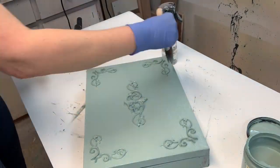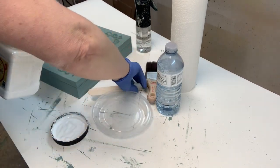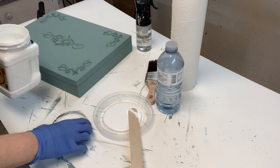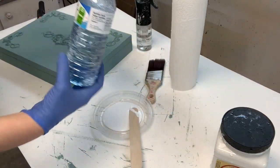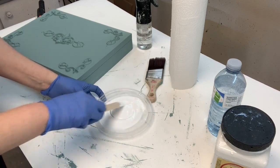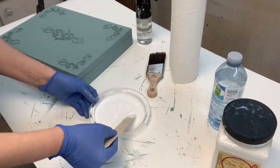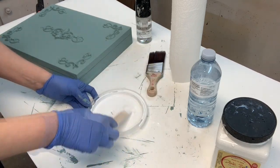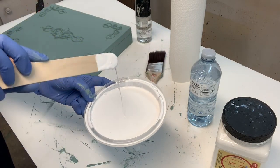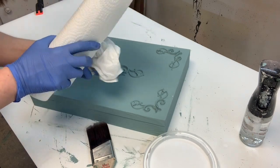Once I'm happy with the coverage, I move on to the whitewash. Here I'm pouring some cotton Dixie Belle paint and adding a little bit of water to create a wash. I didn't measure — I just eyeballed it — but I'm guessing it was about one quarter water to three quarters paint. I just want it to be a nice watery mixture that still has coverage. Once the cotton and water are mixed together, it turns into a creamy mixture that drips off the stir stick.